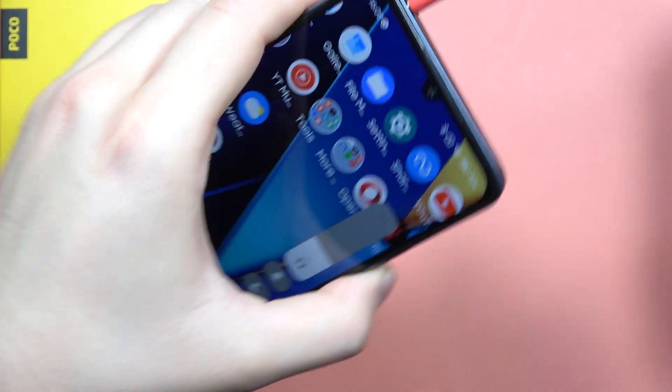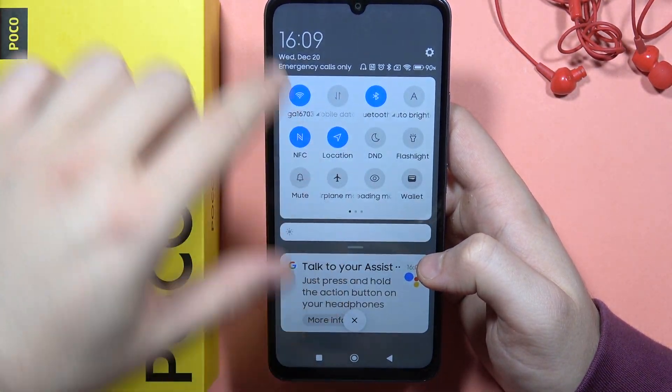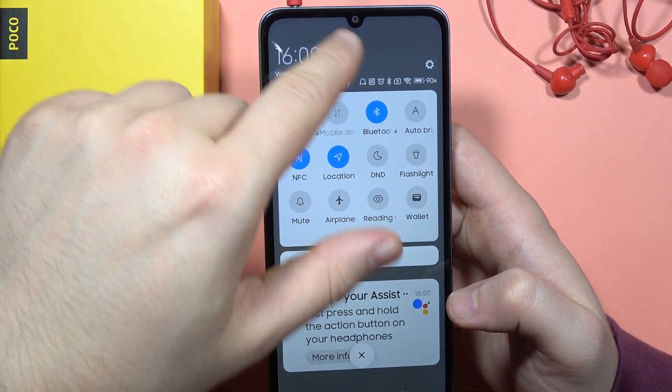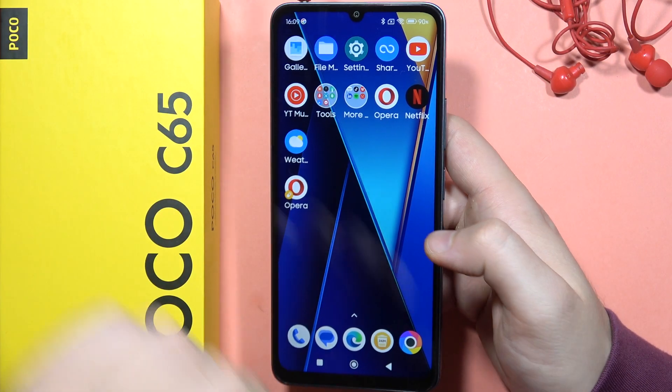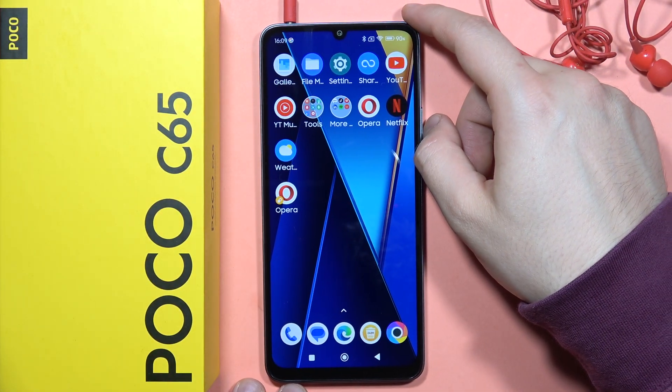Plug it in and now you will actually find the notification. When you open the notification bar you can find right here that there's headphones — turn it on and now you can enjoy music by using your wired earbuds.